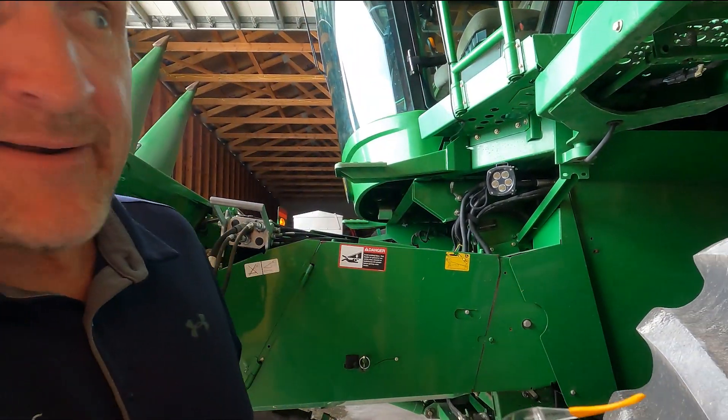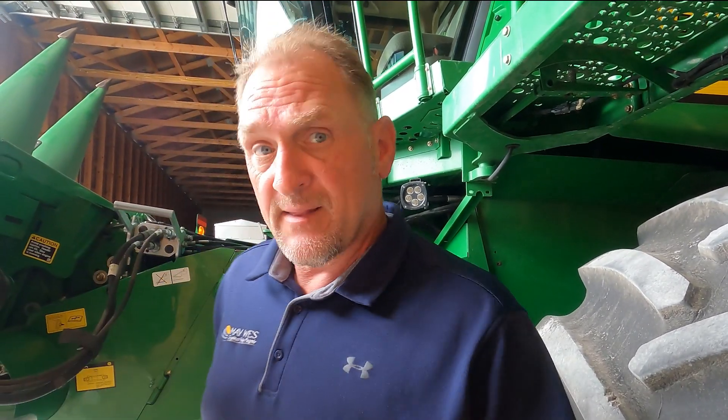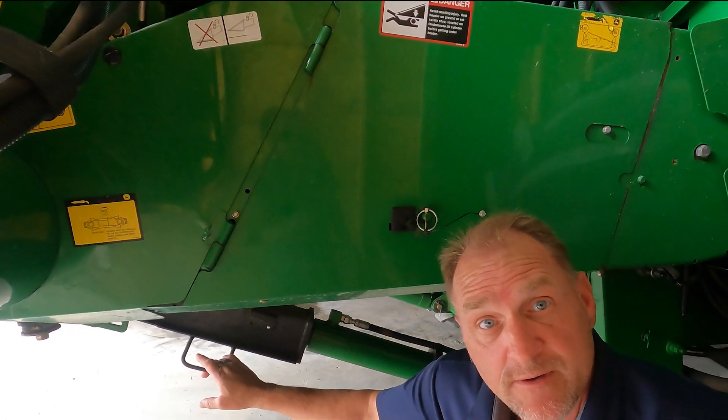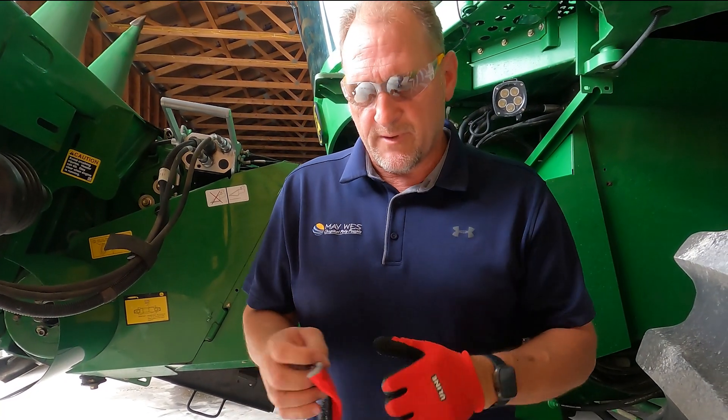Before we get started, always remember safety first. Put this combine on level ground, keep that parking brake on, and last but not least, make sure the cylinder lock is in place. Don't forget your eye protection, because there will be some drilling involved.